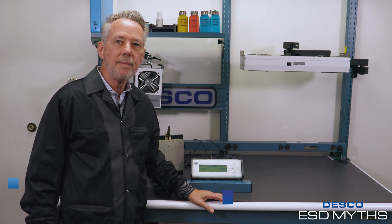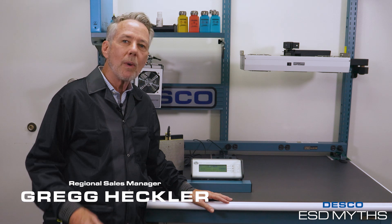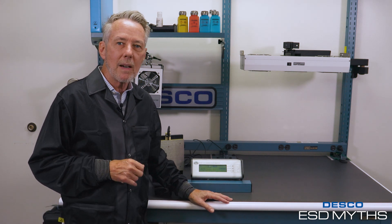Hello everyone, my name is Greg Heckler and I'm a regional sales manager with Desco. Today what I'm going to do for you is disprove the myth about wireless wrist straps.